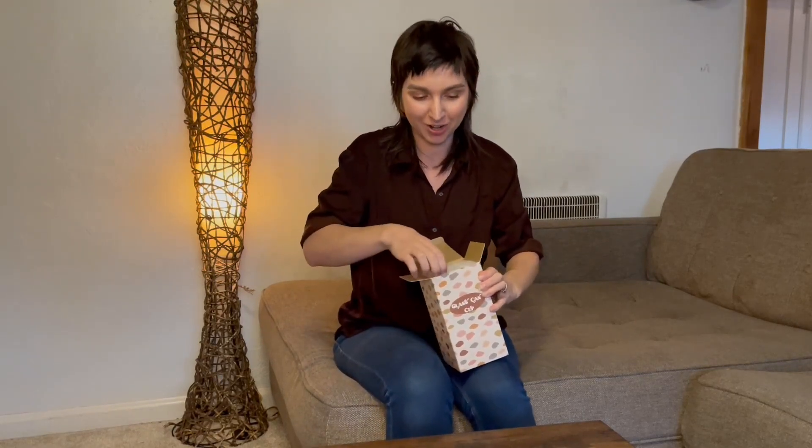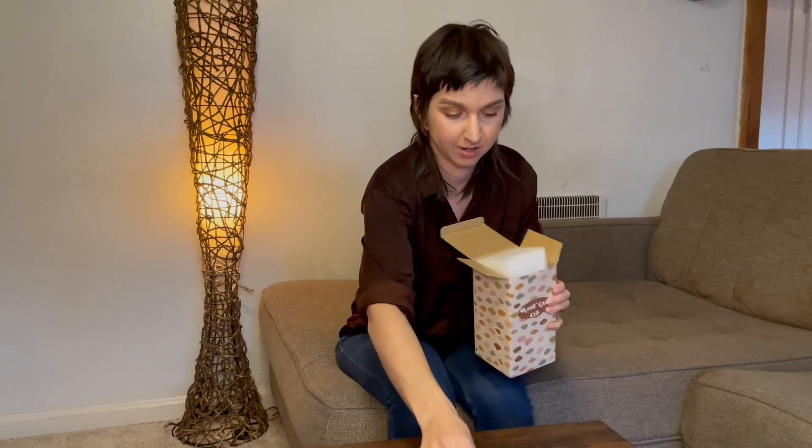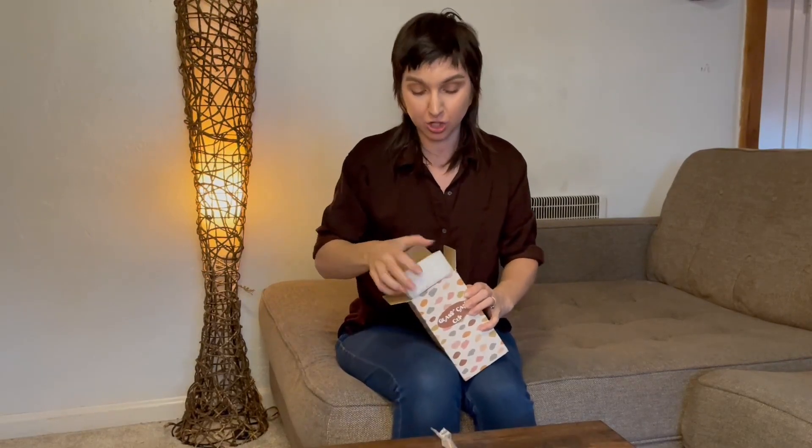This is a mason jar with a bamboo lid and straw so you can take it to go. It also comes with a straw cleaner and a stainless steel straw included.